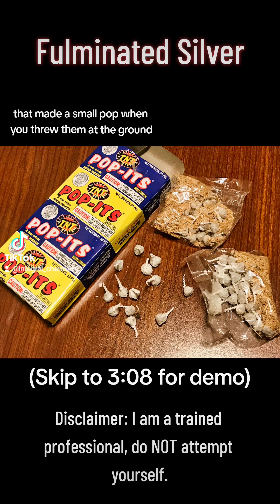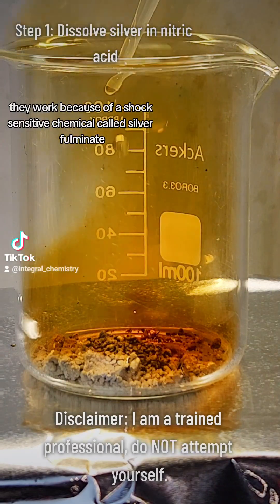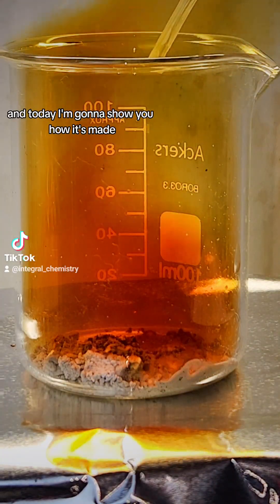Remember these little things that made a small pop when you threw them at the ground? They work because of a shock-sensitive chemical called silver fulminate, and today I'm going to show you how it's made.